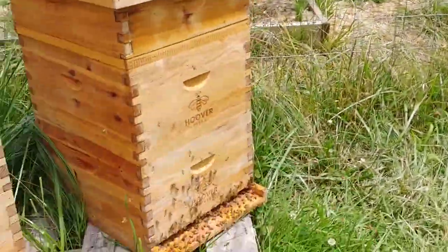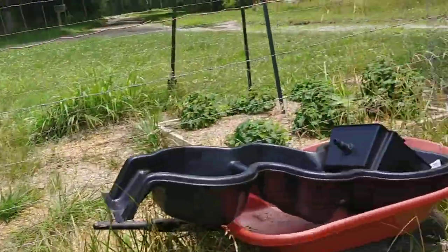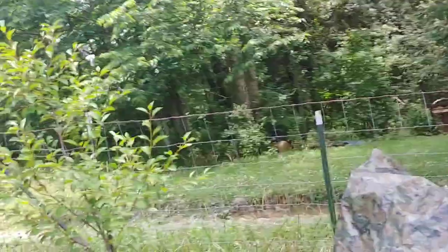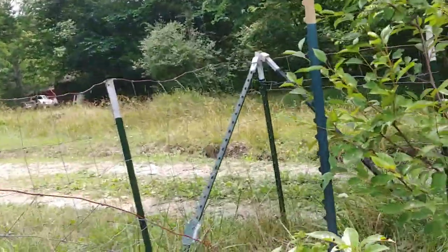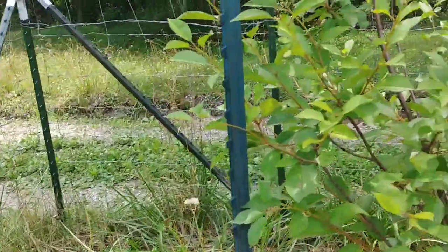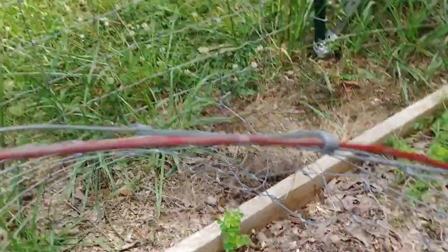The bees are being really energetic today for some reason. I thought there were some other bees robbing the hive, but I stood there and watched them for several minutes and that doesn't appear to be the case. I don't see any Japanese beetles on my cherries or on the goji berries either.